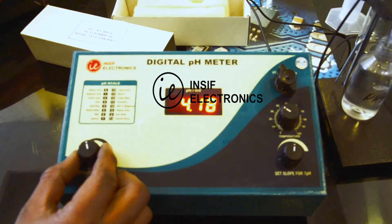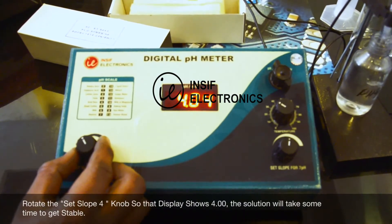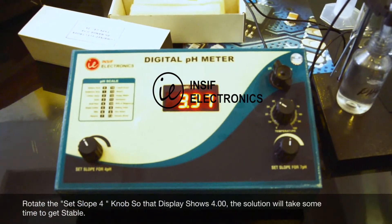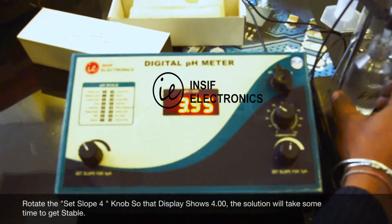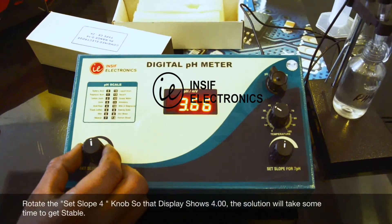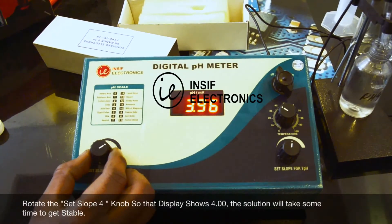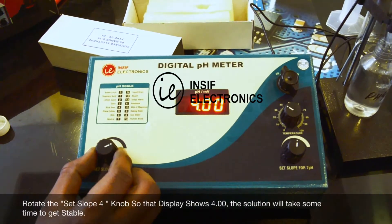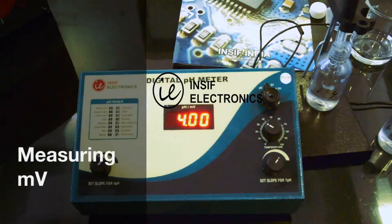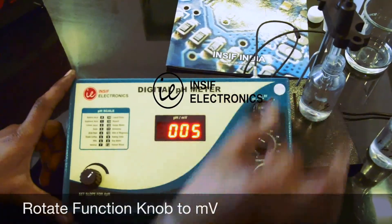Now rotate the set slope for pH 4 so that the display will show 4.00. For measuring millivolts, rotate the function knob towards mV and the display will show millivolts.